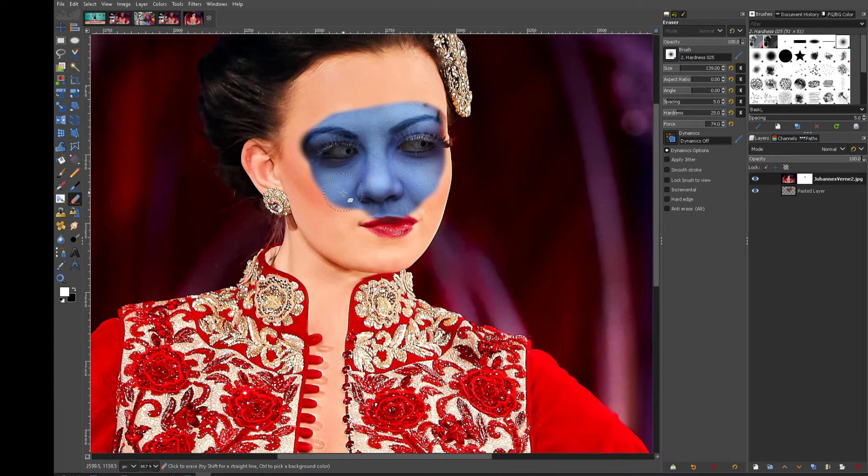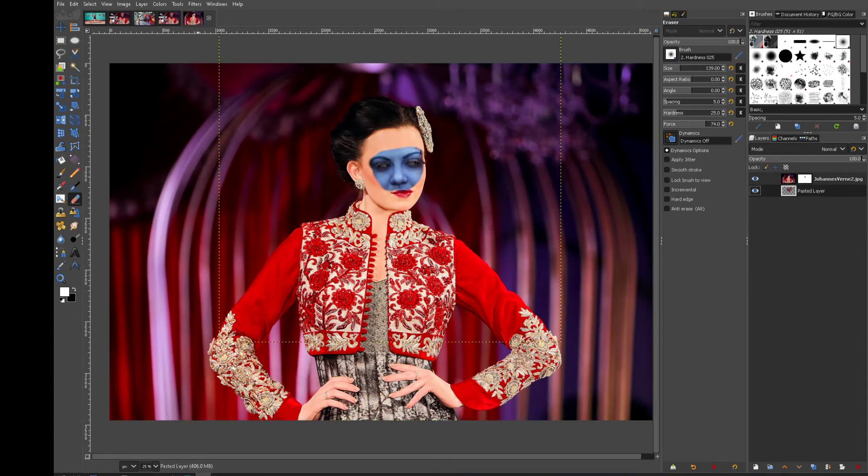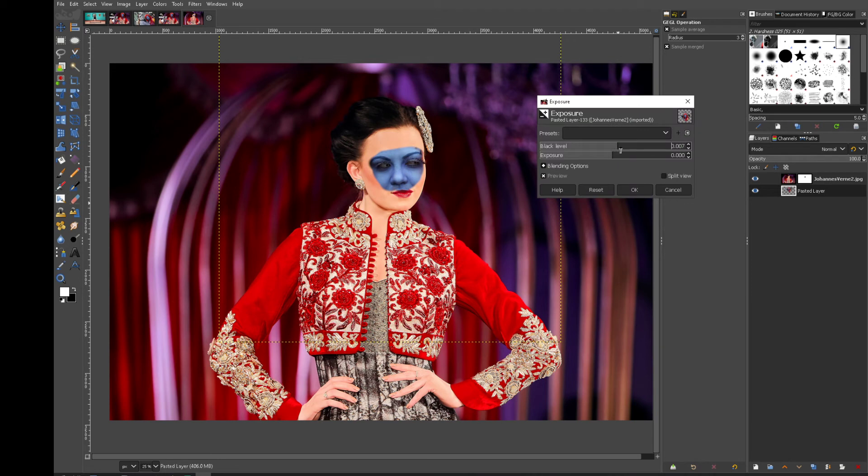Let's just clean that up a little bit — we'll call this a light edit compared to the previous intense one. Zoom out — that looks horrendous, you know. Let's adjust the colors, expose that up a bit. Pulled the wrong way — not black levels, I messed that up. Let's reset that.